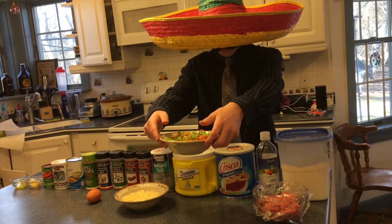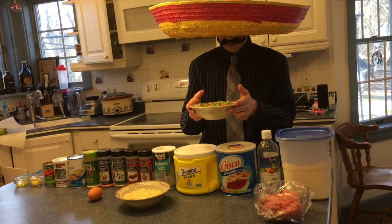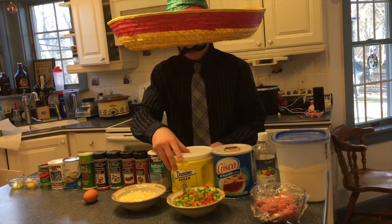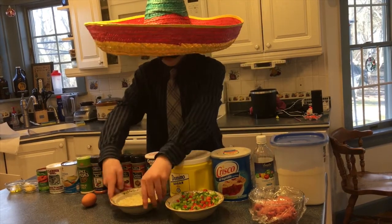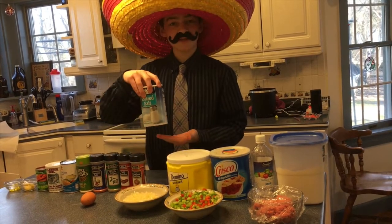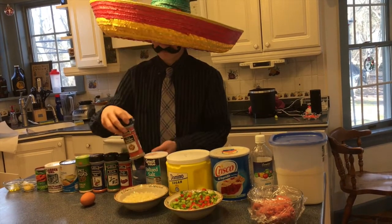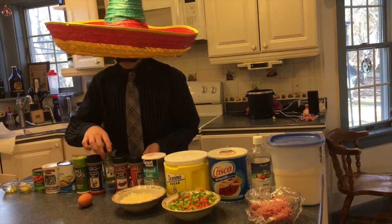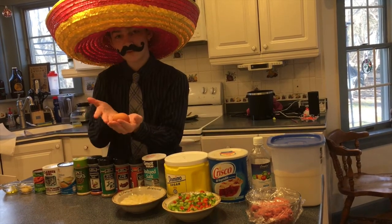Una mitad de pimiento rojo picado y una mitad de pimiento verde picado. Entonces, una cucharadita de azúcar y una mitad de una cebolla. Una pizca de sal. Una cucharadita de comino molido, una mitad de chile en polvo, una mitad de orégano seco. Un huevo.